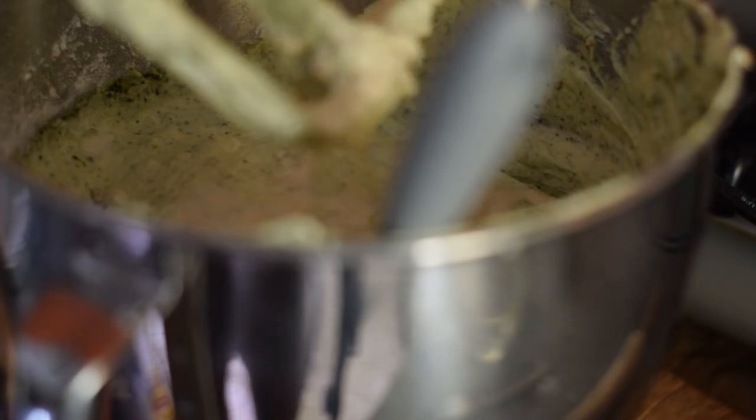I add my nuts. At this point you can add some raisins if you want, but I'm adding some milk.